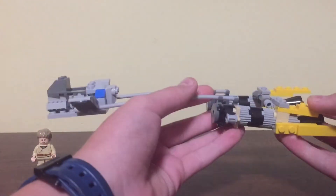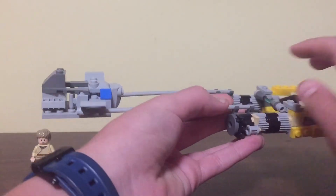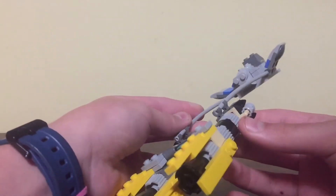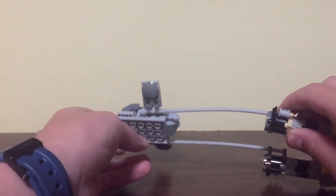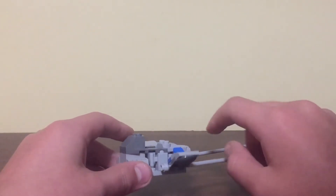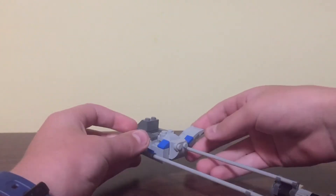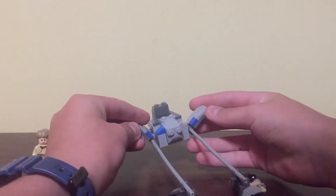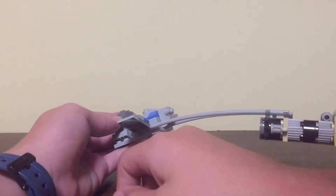There's some detail for the engines. The connectors from the engines to the pods go right under. And then I gave these little flaps or wings, because I believe that is what Anakin's pod had in the movie.